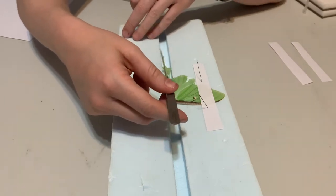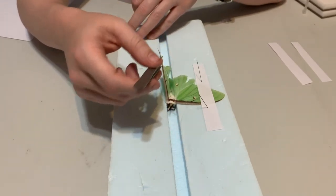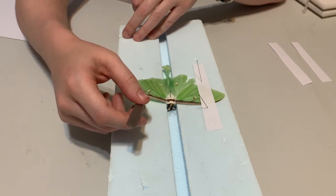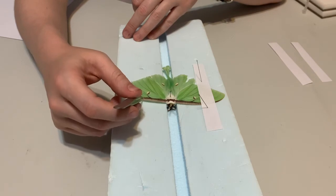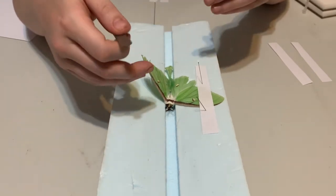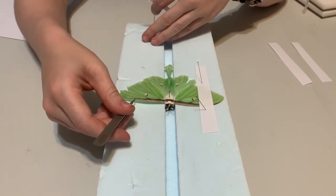Do the same thing on the other side. One thing to be careful of for aesthetics is that you want the wings to ideally be at the same height — you don't want one wing much higher than the other, so try to get them even on either side.